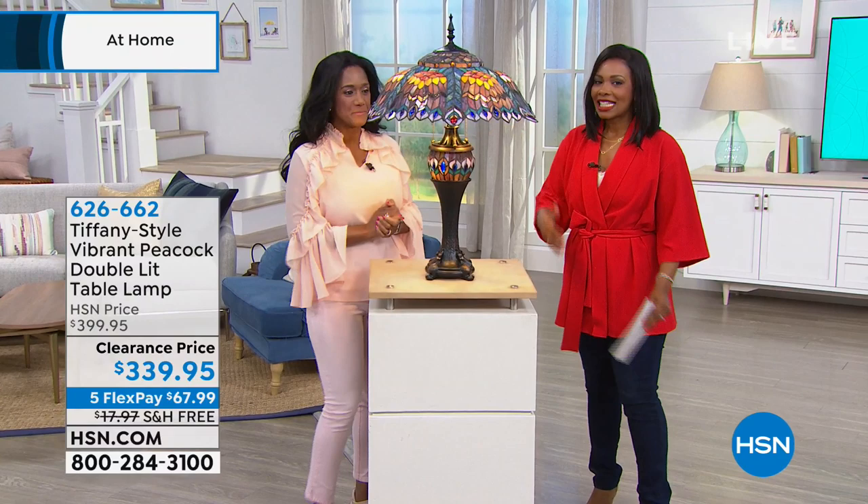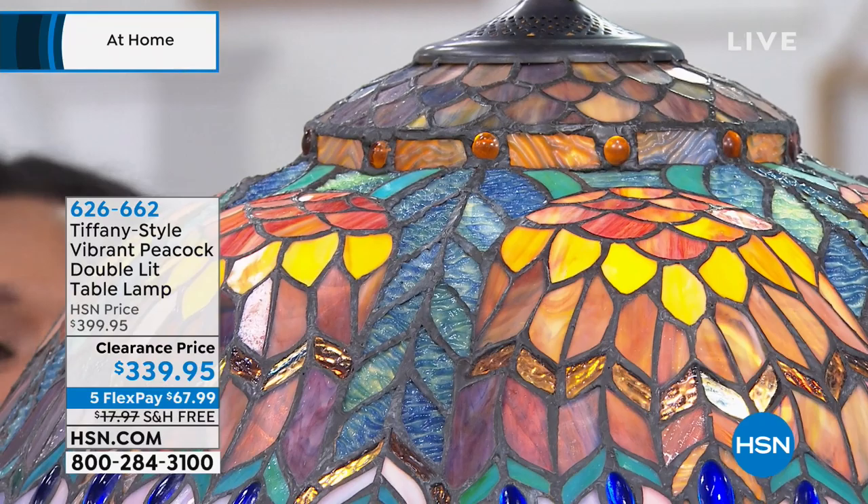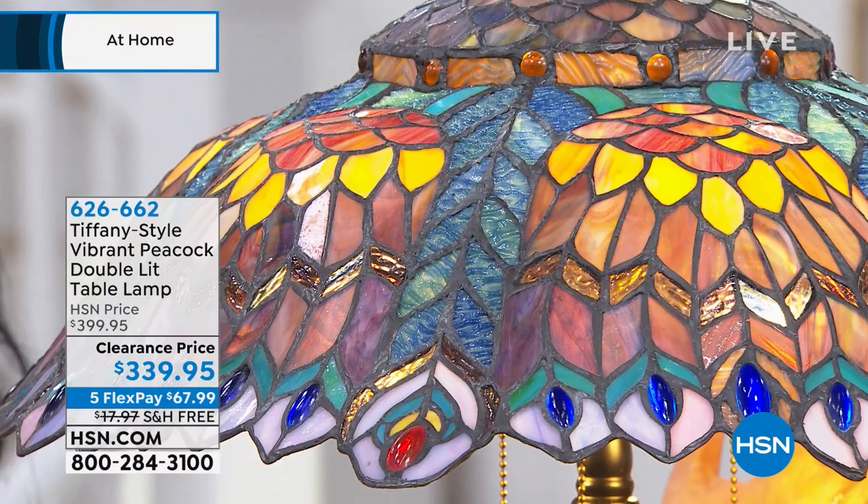Isn't this beautiful? This is exquisite. This is brought to us by Dale Tiffany, and they make exquisite reproductions of the Louis Comfort Tiffany stained glass lamps. We love the Tiffany-style lamps, but they are no longer making original Tiffany lamps because it's been a couple hundred years since Louis Comfort Tiffany himself was making them. What Dale does is they do reproductions, following every single step that goes into making these beautiful works of art.